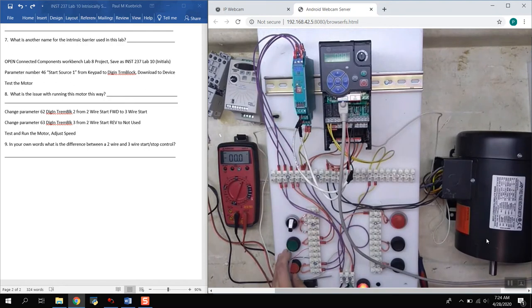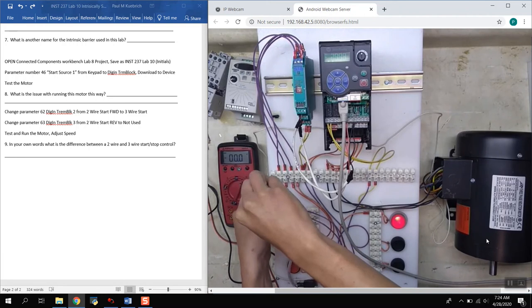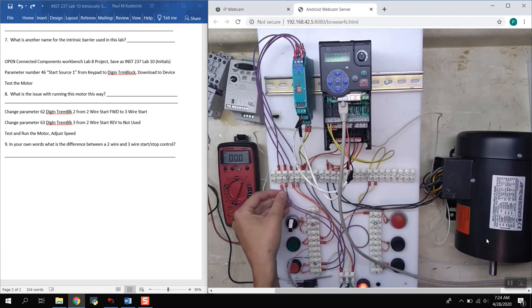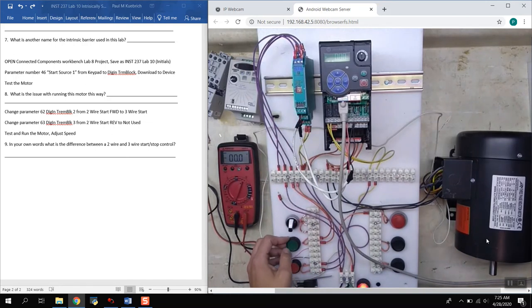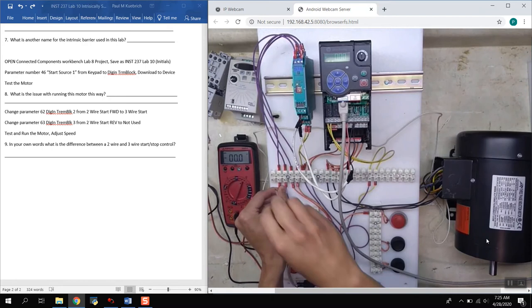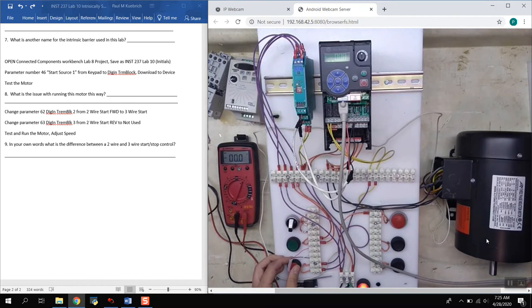The stop signal has been on the entire time, and pushing stop tells the drive to stop. One reason we use normally closed circuits for stop commands is the fail-safe behavior: if a wire came loose — say due to a fire or physical break — that would stop the drive. We wouldn't be left without control. Notice that with a disconnected wire, we can no longer start the drive either, because it's constantly looking for the stop command light to be on, confirming everything is properly wired.